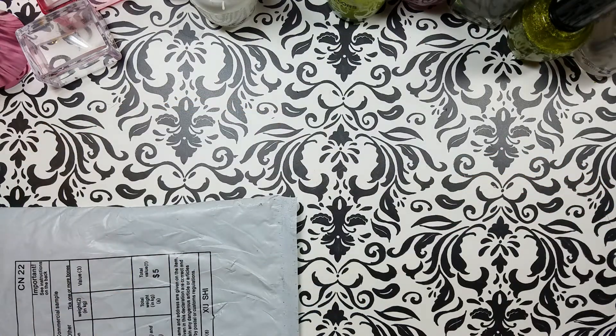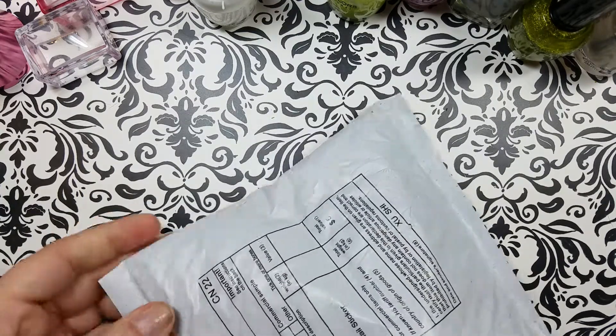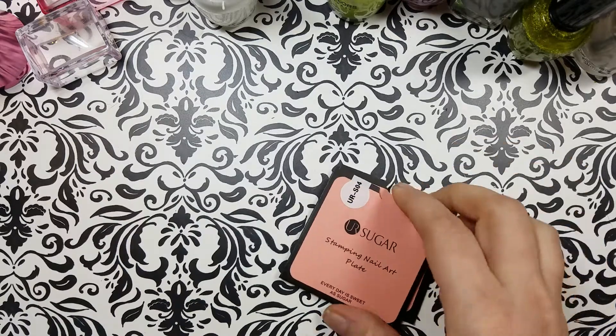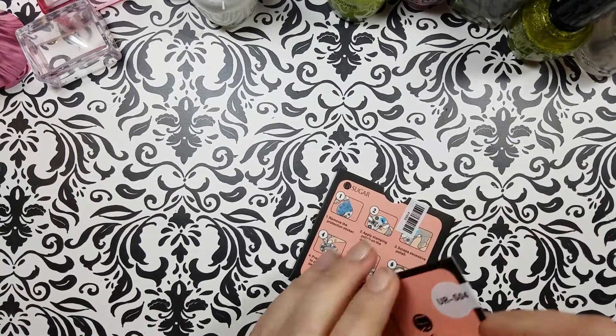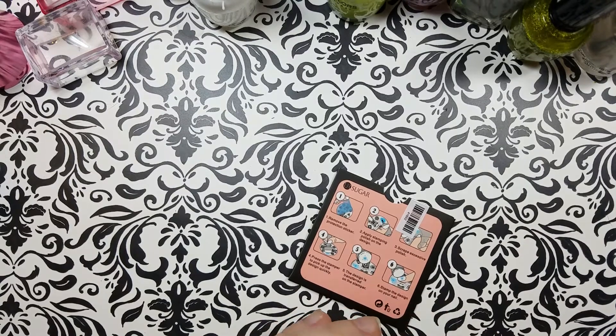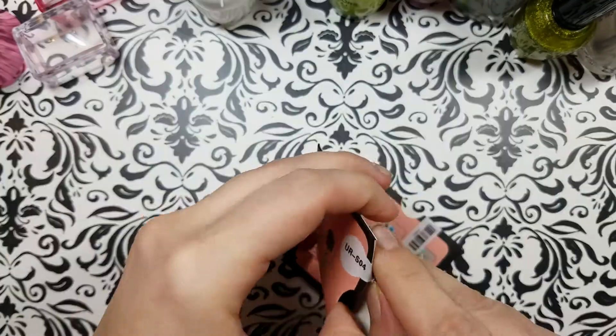So I'll put that aside. And then the next thing I've got for you is these two plates. I didn't like all of the UR Sugar plates, and of course I couldn't buy them all — I could only choose two. So these are the two I chose.